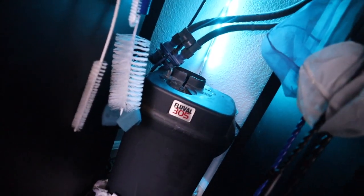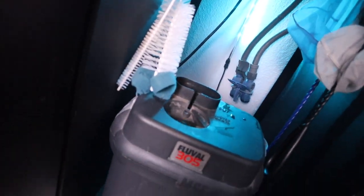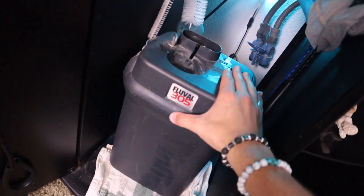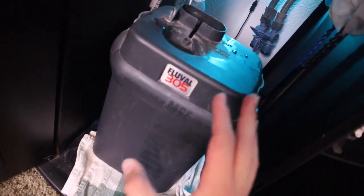Now that that's set aside, I'm just going to pull the actual canister filter forward. I have it conveniently placed on some towels just in case things were to leak, especially because this is an older unit — it could be prone to leaking sometimes. I just keep it on some towels just in case.